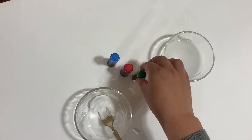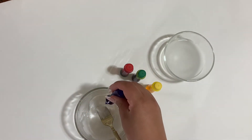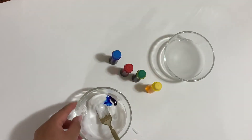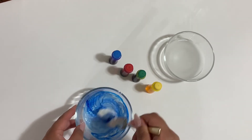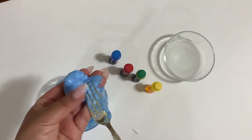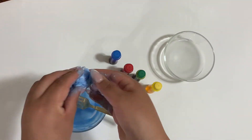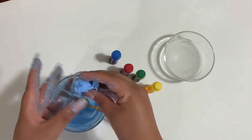Pick any color you would like and add a few drops of food coloring and give it a stir. Here comes the gooey part. Grab the gooey blob and swish it between your hands. It will feel a little bit sticky, but as you roll it in between your hands, the stickiness will disappear.